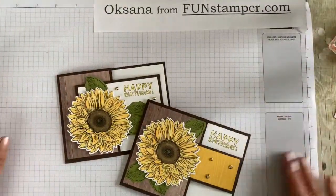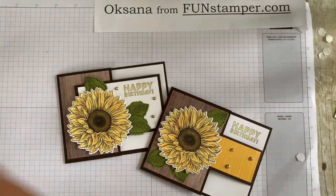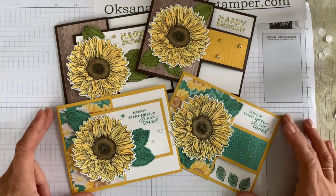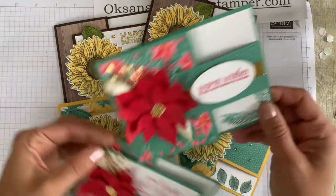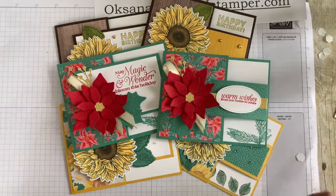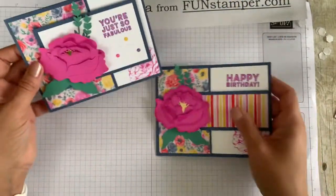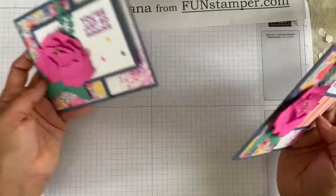Here you have it — these are the two cards we just made. And here are two cards made earlier with the same flower but a different background — exactly the same fold. Here are two more cards using exactly the same folds but featuring the new Christmas Poinsettia Petal Bundle, and two more designed with this particular buckle fold in mind using the Peony Suite. So I hope you like it — happy stamping!